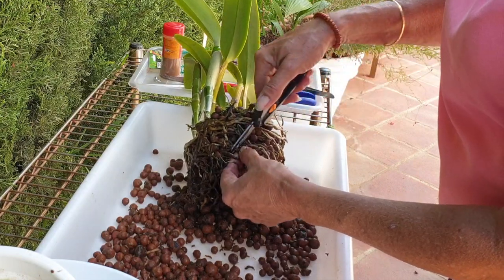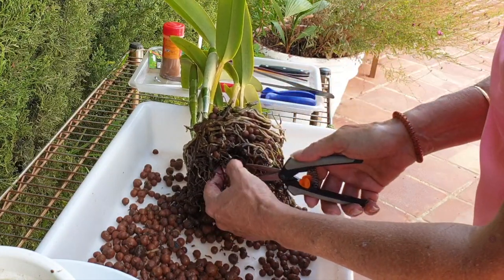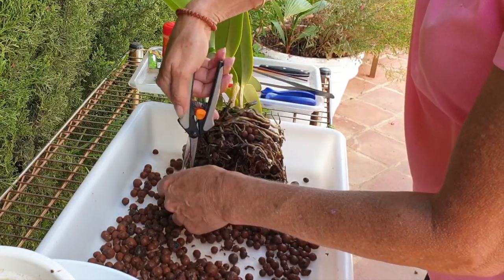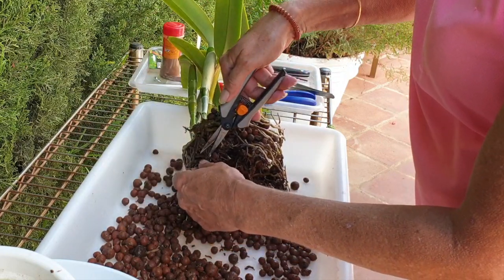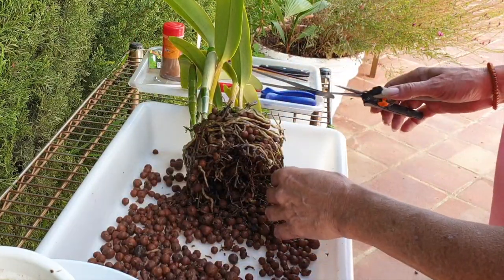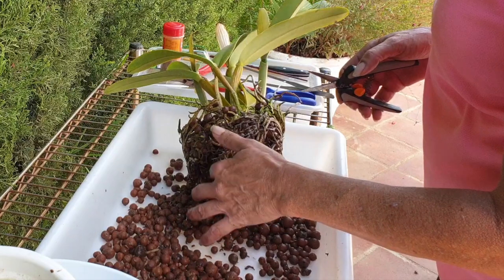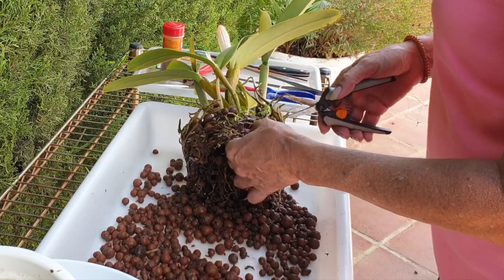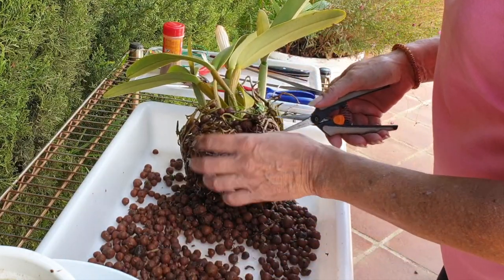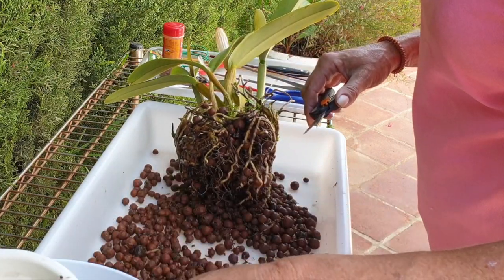I'm glad to finally be able to get in and clean up - I've been waiting a long time to do this. And isn't it strange that after all these repottings, saving the best for last - the best of my orchid collection. If I were to walk away with one orchid and one orchid only, if somebody said that's all you can take, it would be this one.